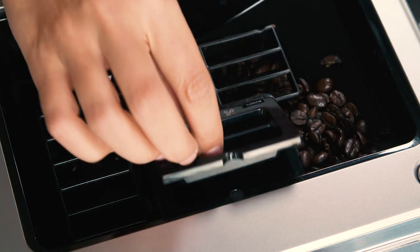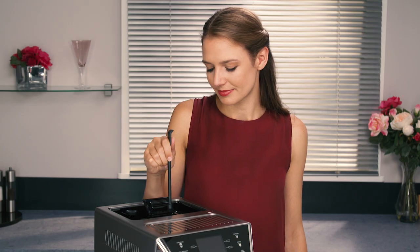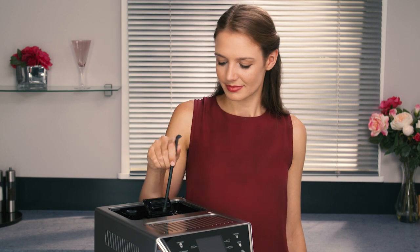How to clean the pre-ground coffee funnel. Check regularly, about once a month, that the pre-ground coffee funnel is not blocked. If necessary, remove coffee deposits with the brush supplied.